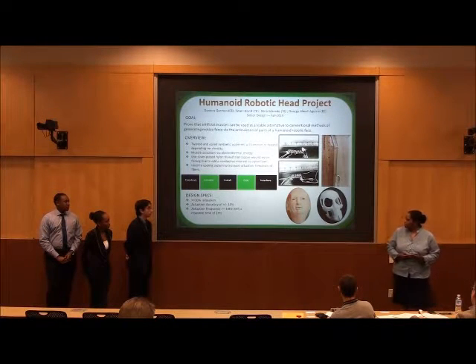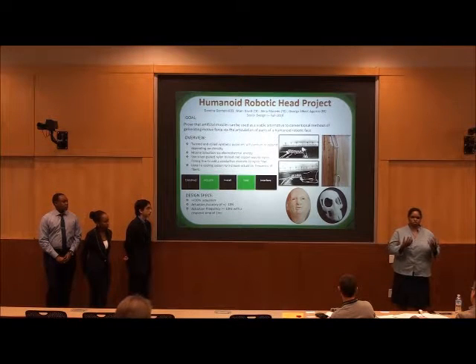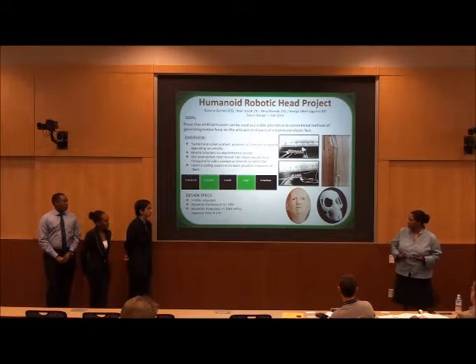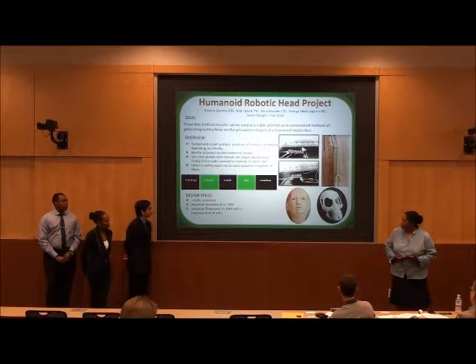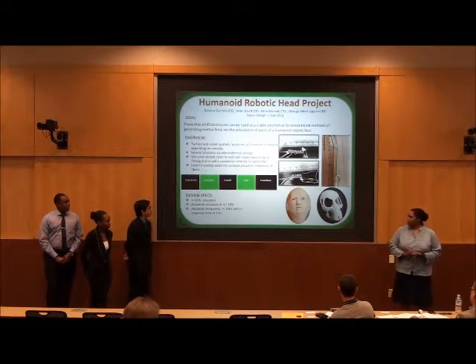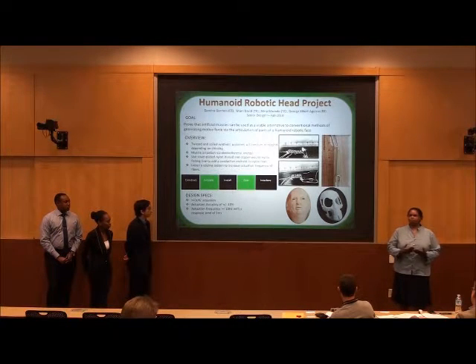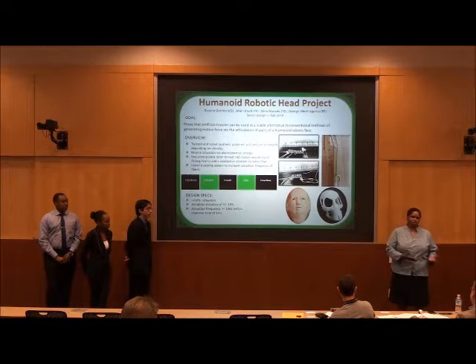The accuracy refers to, for instance, if we're trying to get it to smile, to make it actually look like the way of a human with a smile. For actuation frequency and response time, if we have a person operating a UI trying to form an expression, then we want a relatively high frequency so that if you want to quickly go from smiling to frowning, you can do that, and that's why we introduce a cooling system into the system.